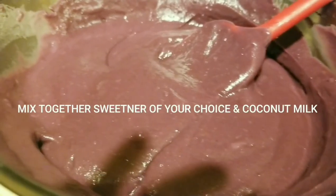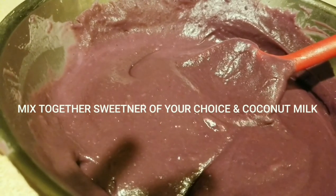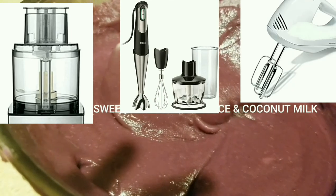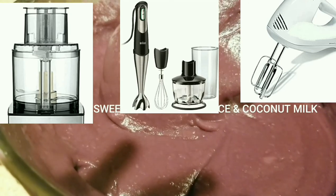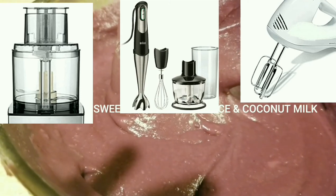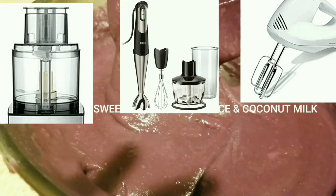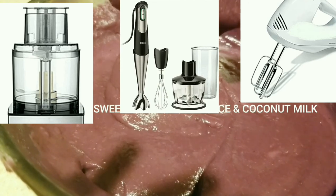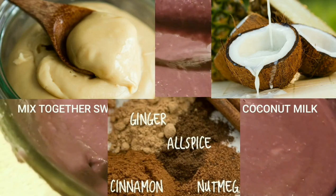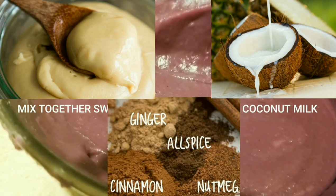Don't get nervous if you do not have certain things in your kitchen — if you don't have a certain type of processor or hand mixer, you can always improvise. I was not able to record this part on camera, so I inserted a few photos so you can understand the different mixers or processors you can use. This is where you combine the milk, spices, and all ingredients together in the processor or mixer until smooth.